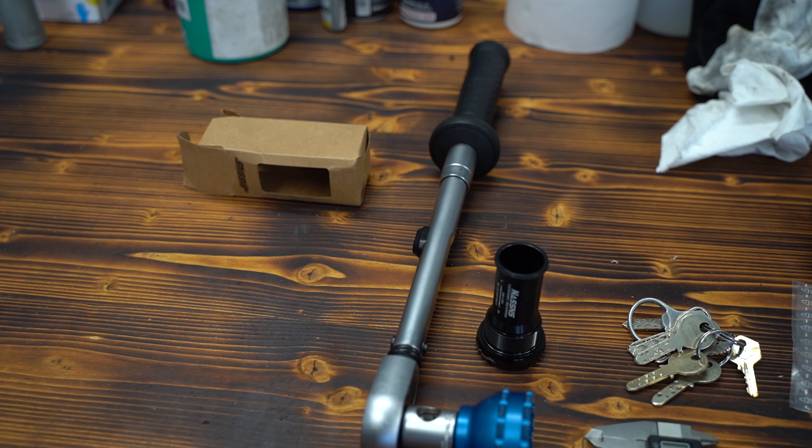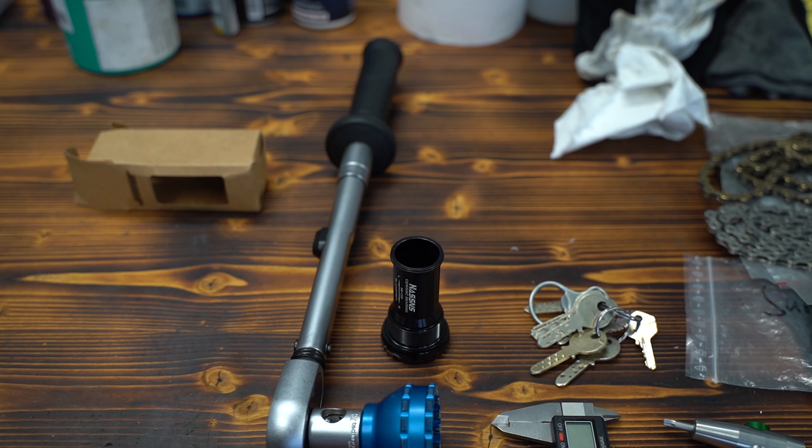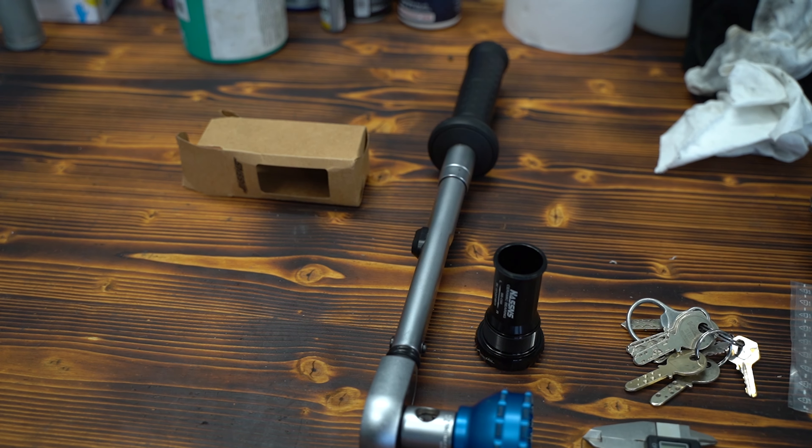What's up guys, thanks for tuning in. I recently got a shipment from Temu — it's kind of like AliExpress, so you can get really cheap parts for bicycles.